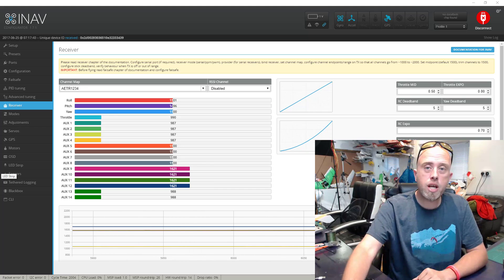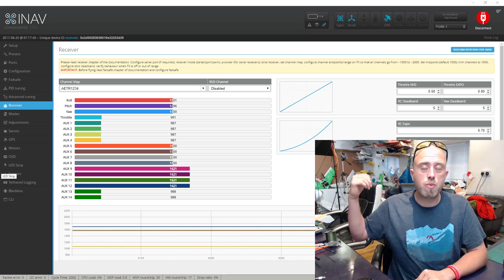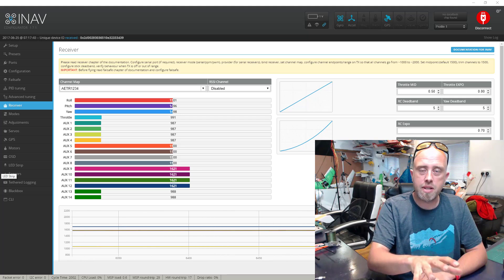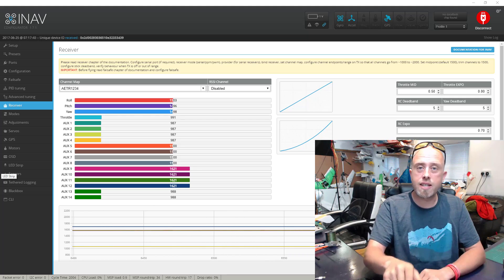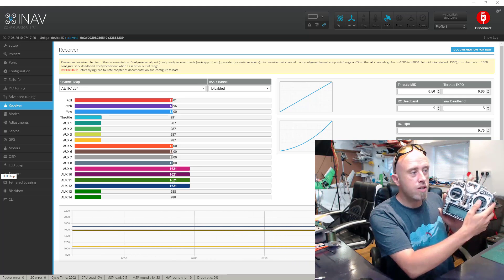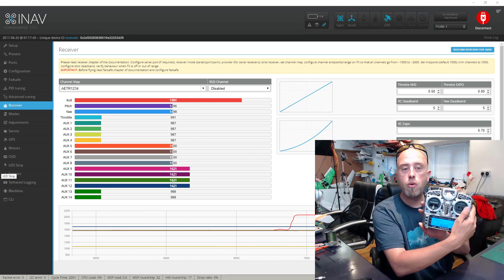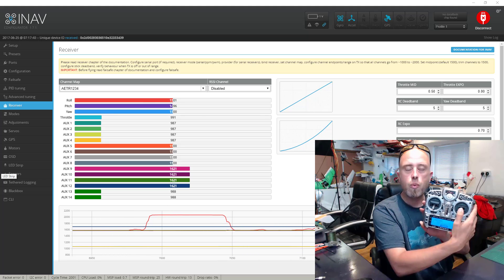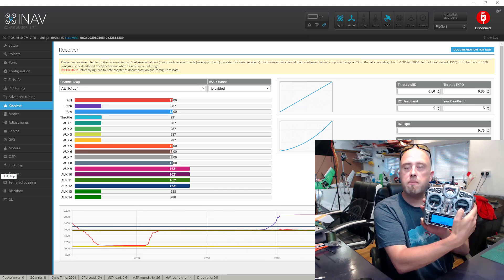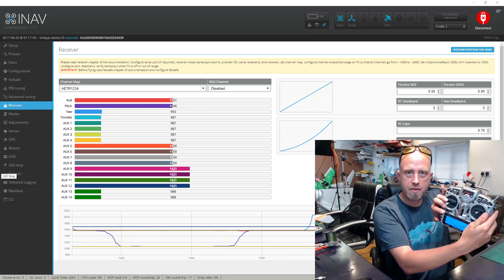You'll notice up on the screen I've got the receivers tab open. I do feel it's vitally important to reiterate the movements on the transmitter — if you've not done your receiver setup there is a link to that in the top right-hand corner. So your roll: aileron right increases the value, left decreases it. When you push the elevator stick upwards to go down, the value increases, and if you pull back on the elevator stick the pitch value goes down.